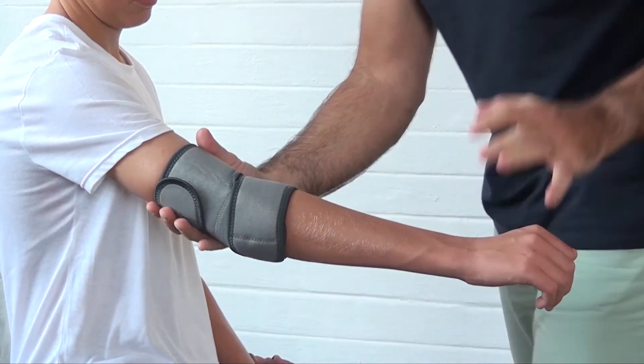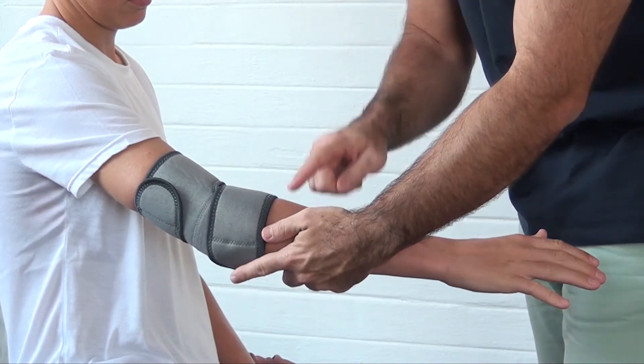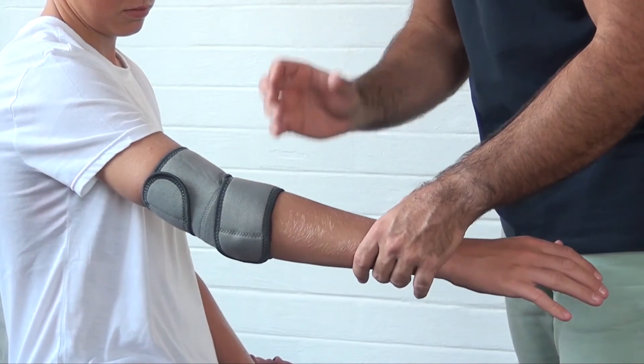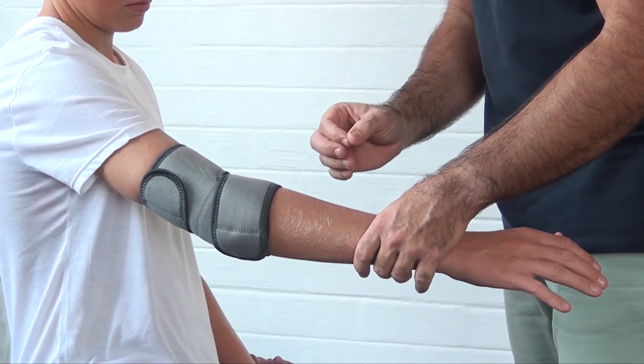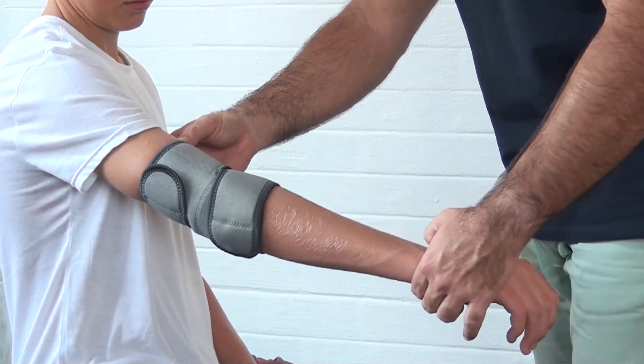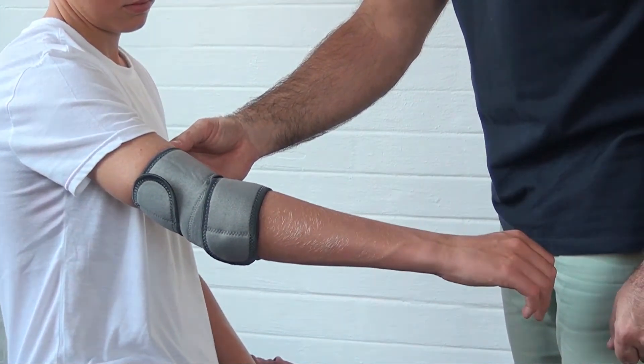Have the patient flex their muscles in their forearm to make sure it's not too tight. Take a finger to test and make sure the upper and lower attachments are offering firm compression support without compromising blood supply. Have the patient flex their elbow two or three times to make sure it's comfortable and they've got a natural range of motion.